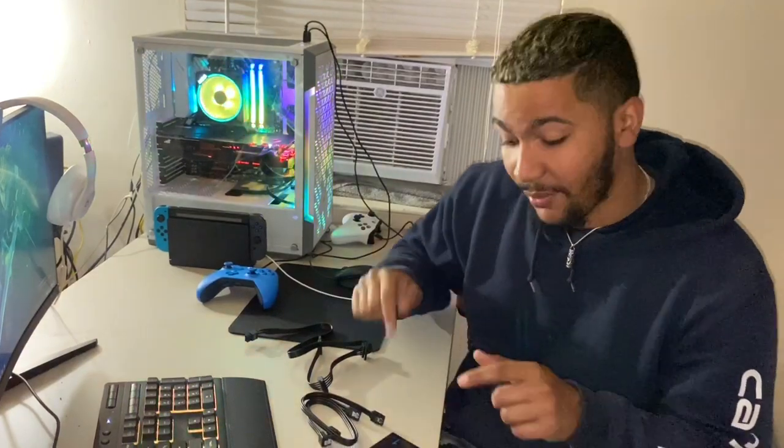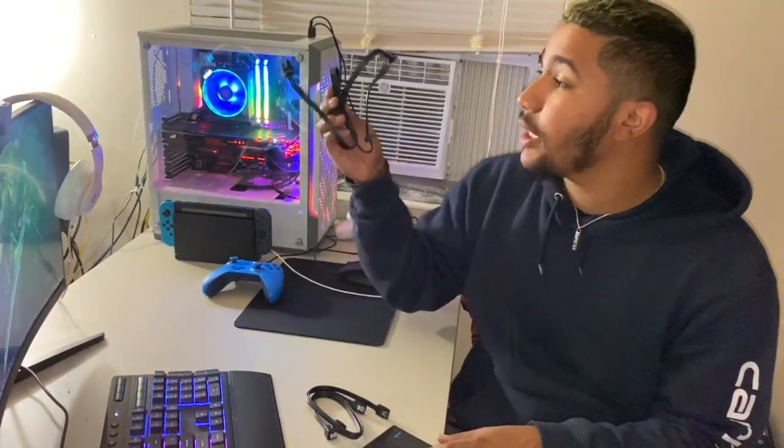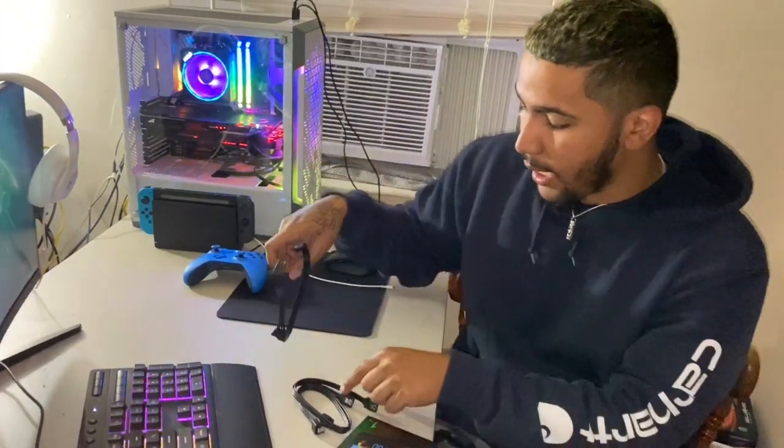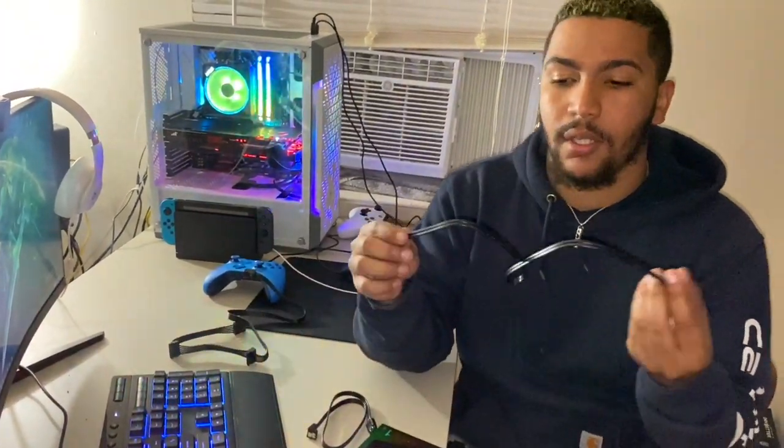So you want to upgrade your storage — this is going to be the video. What you're going to need is this cord, an SSD power cable, and you're going to need one of these L-shaped thingies, the SATA data cable, so the SSD can talk to the motherboard.